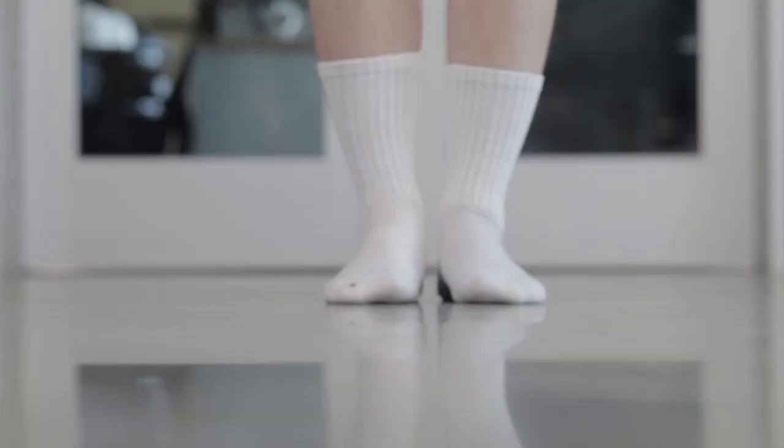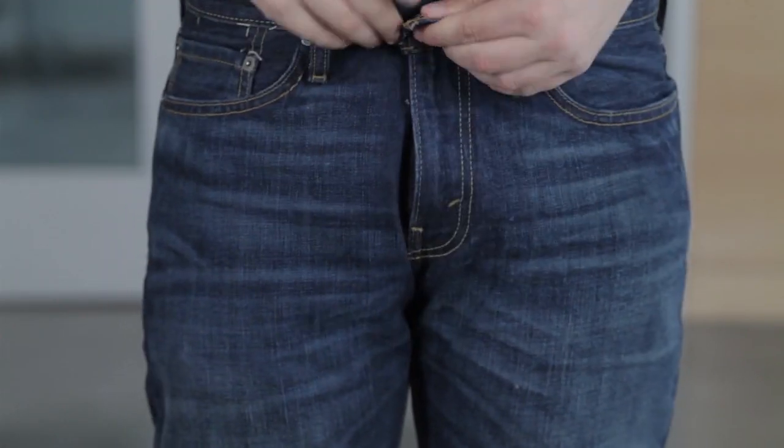I made this discreet pants fly checker because I go outside all the time with my pants fly down, and I needed a more inconspicuous way to make sure I was dressed properly.